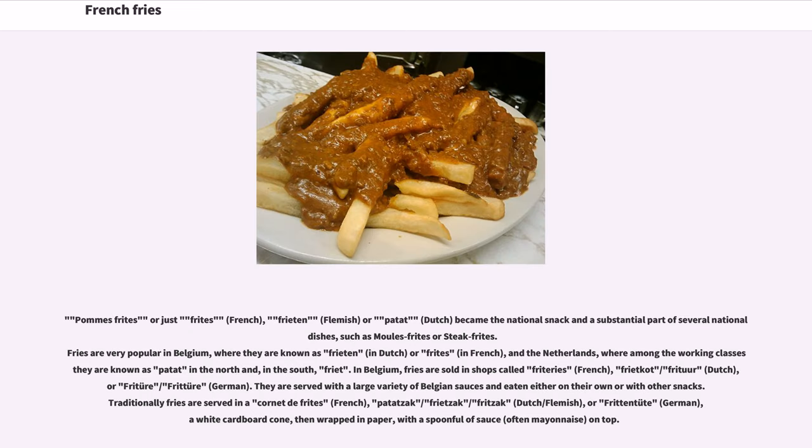Simply called friet or patat, frites became the national snack and a substantial part of several national dishes, such as moules-frites or steak-frites. Fries are very popular in Belgium, where they are known as frieten in Dutch or frites in French, and in the Netherlands, where among the working classes they are known as patat in the North and, in the South, friet.